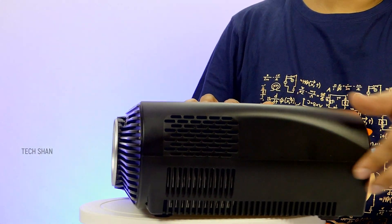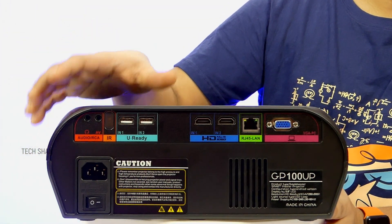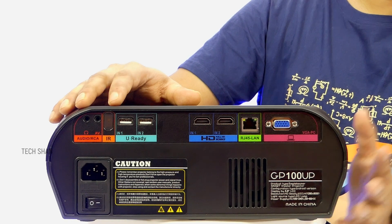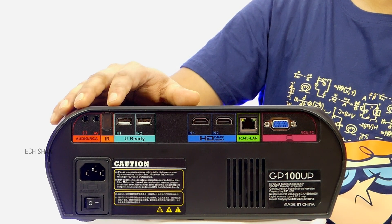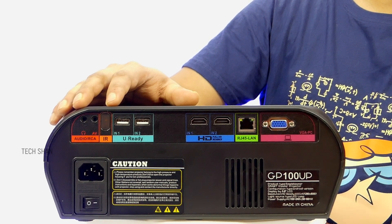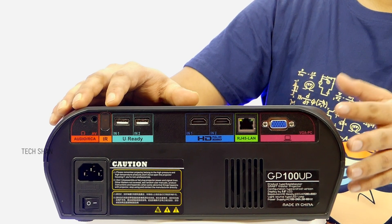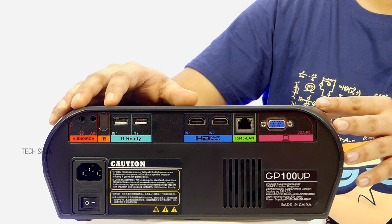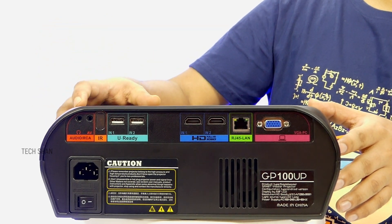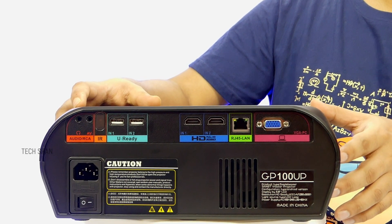Moving on to the sides there are ventilation vents. At the back we have tons of connectivity: a VGA port to connect your PC or laptop, a network LAN port for wired internet — it also has inbuilt Bluetooth and Wi-Fi — two HDMI ports to connect your PlayStation, Xbox, laptop, or computer. Then two USB slots to connect your hard drive or pen drive and watch movies or play files directly. There's another infrared receiver for the remote so you can use it from an angle when mounting upside down on the ceiling. An audio AV port for home theater speakers and a dedicated headphone port. Best part — it also has an inbuilt speaker that's pretty loud and good. Then the power socket and a power switch.